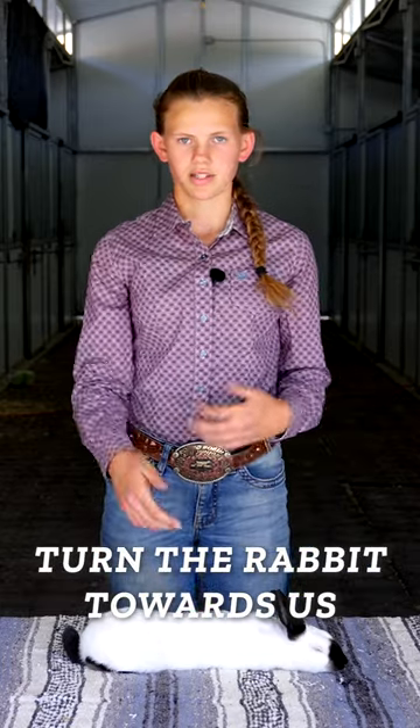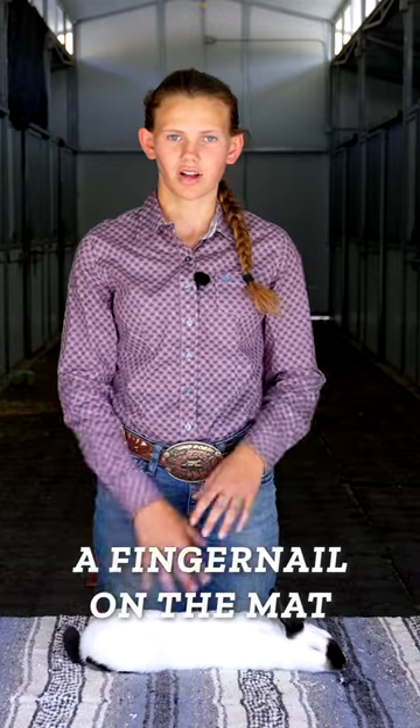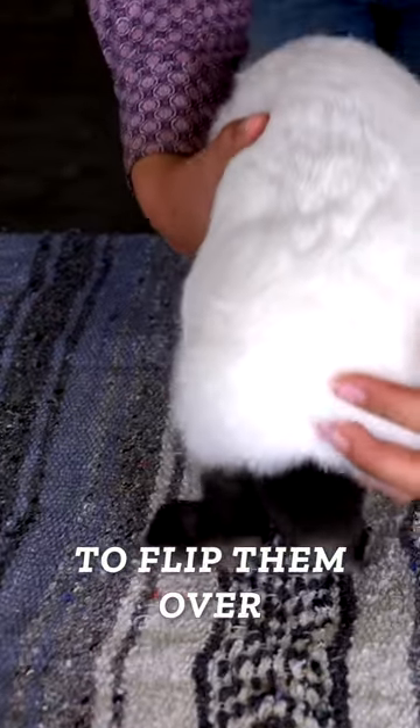We're going to go ahead and turn the rabbit towards us so that we can flip them over. As we're turning them, we want to make sure we lift them up high enough that they don't catch a fingernail on the mat or blanket below them. So we're going to pick them up nice and high, turn them towards us, and then flip them over.